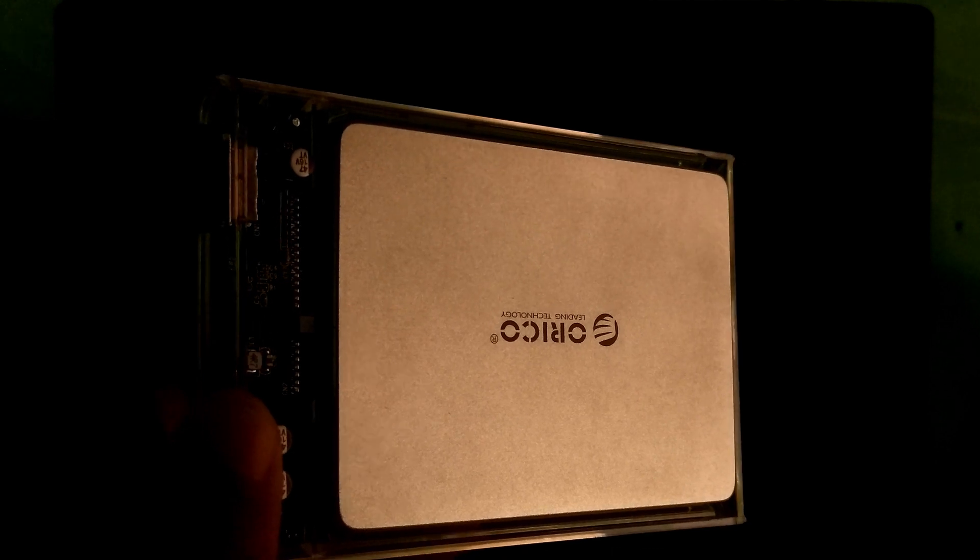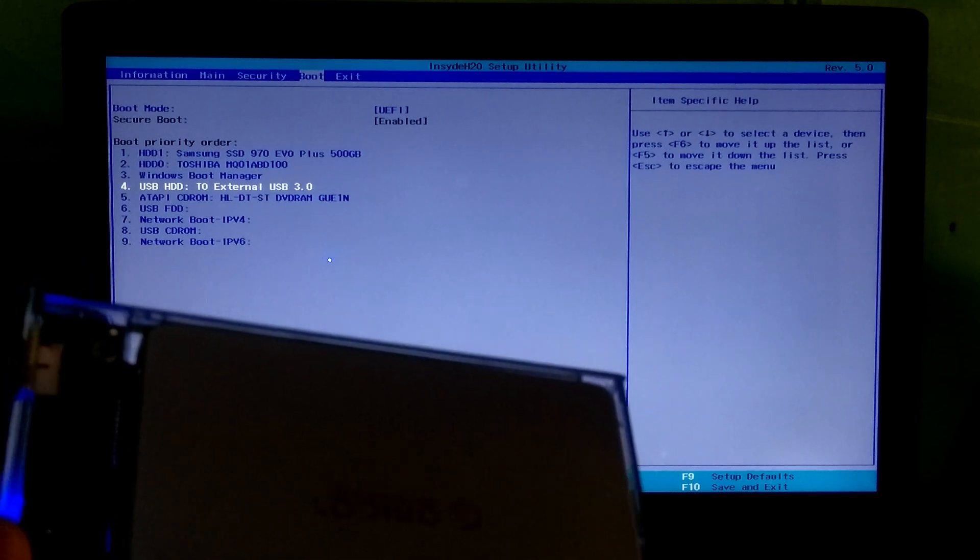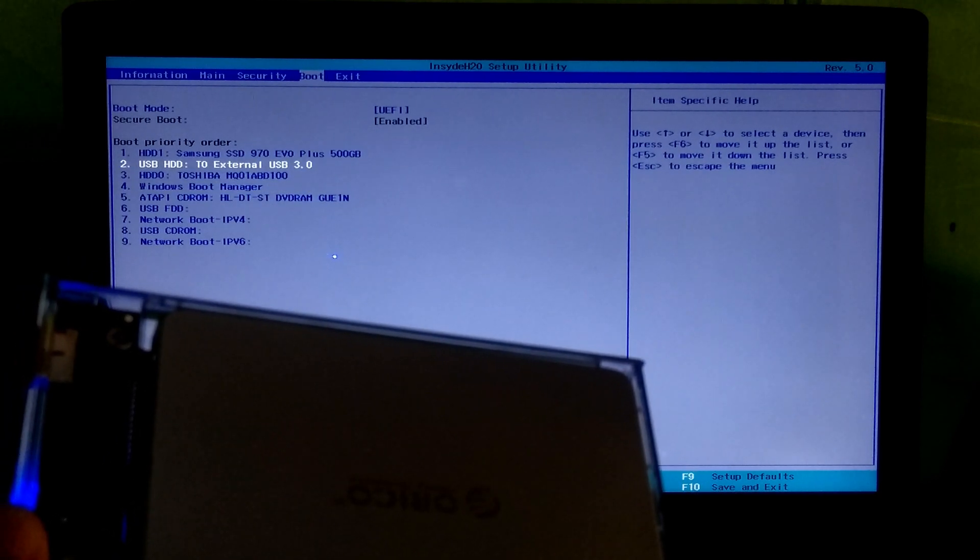Now I will be testing this dual boot Windows To Go drive on my laptop. At first, go to your PC's BIOS and select your external USB storage device, and set it as the primary boot device to boot from.